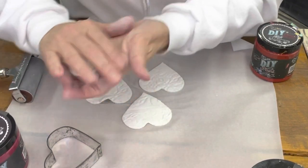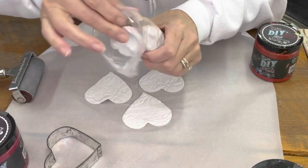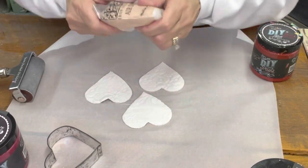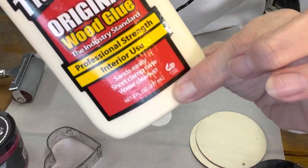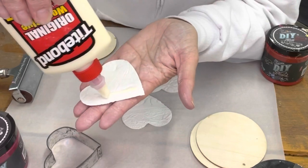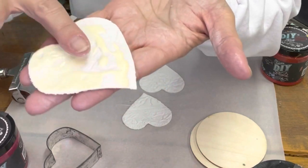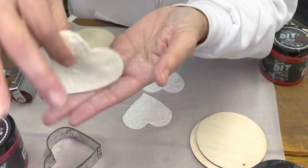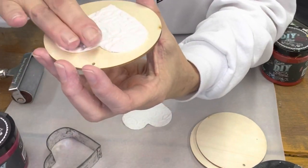Put this right back into your package and seal it up in a Ziploc bag — you don't want this clay to dry out. Now for the wood blanks, apply wood glue on the wood and let that dry.